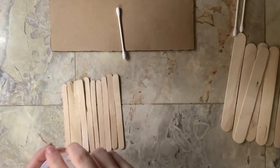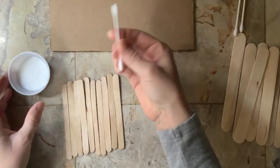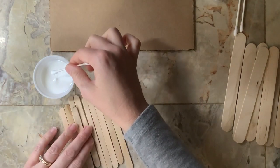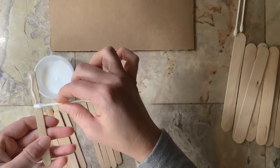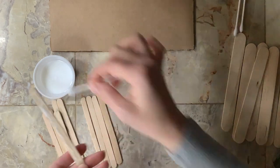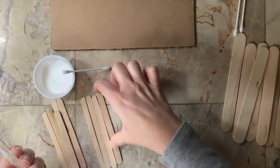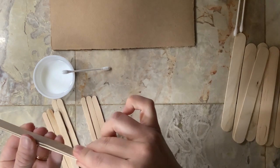We need our glue and our ten popsicle sticks. We're going to use the Q-tip as our paintbrush for the glue, because when we're done with it we just throw it in the garbage — easy peasy. We're going to take five of our popsicle sticks, pick one up, and just paint it with some white glue, dotting it all along. It's almost like we're making a little popsicle stick sandwich.